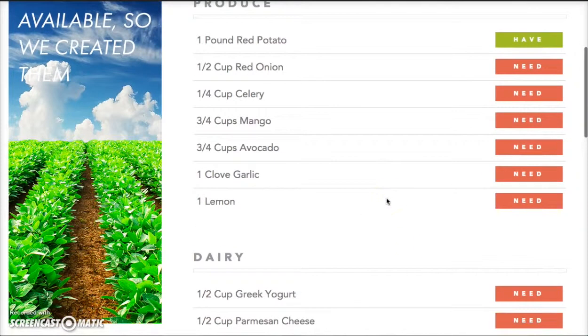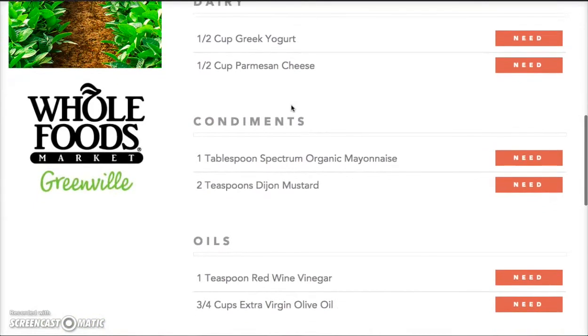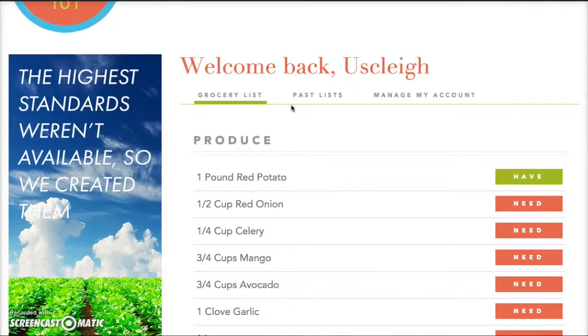Another functionality I love about the site is when you have two recipes that call for similar items. For example, our crab and mango salad recipe calls for one-fourth of a cup of diced red onions, and our clean potato salad recipe also calls for one-fourth of a cup of diced red onions. You can see I've already put both of those recipes into the cart and it adds those measurements together — not only for produce items but also for any canned items such as garbanzo beans or really anything else in your recipes.